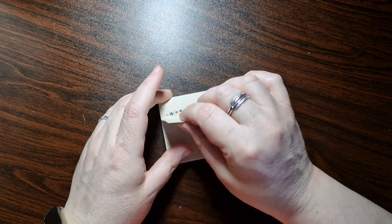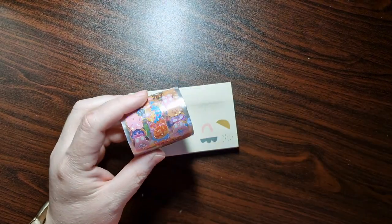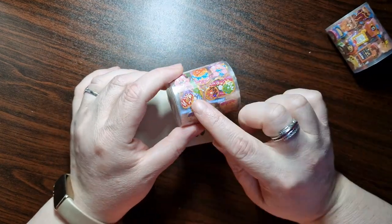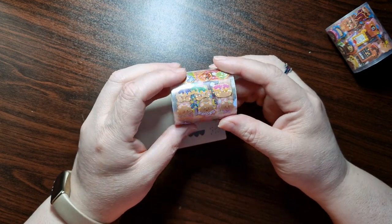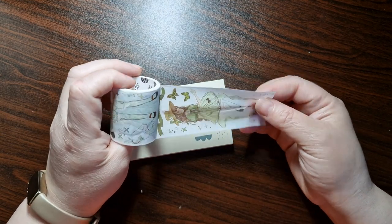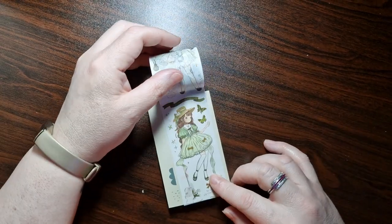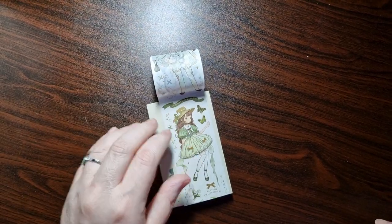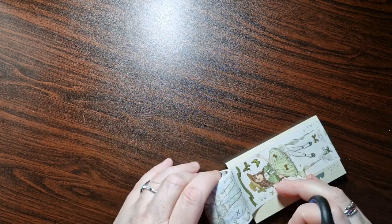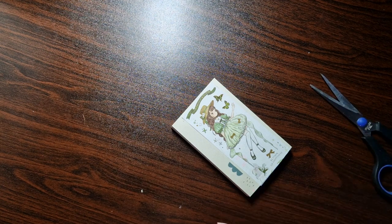I didn't need any more washi tape, but I did get some. I've already got one of these — the coffee deco one with lots of little cute stickers. Then I got one with doughnuts and sweet treats — they're holographic and I love them. I also got this sticky washi tape that you can cut along the line and use as washi. It's got a little gold element — really cute.